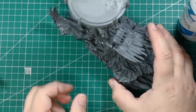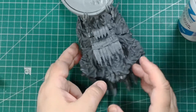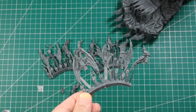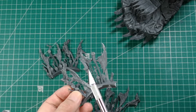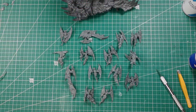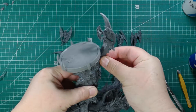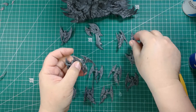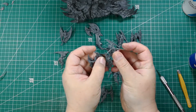Now we have finished the altar body. We continue assembling the harpies that flutter around the bloody coulteron. Remember each piece has a letter that matches with its pair. We have to assemble each harpy separately. I suggest not gluing them to the altar before painting — it will be easier to paint this way and it avoids any piece being broken.